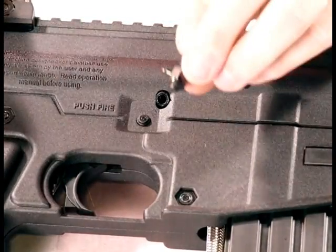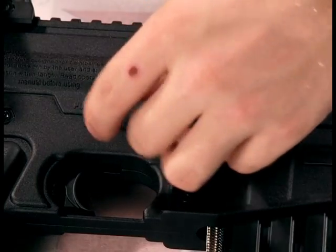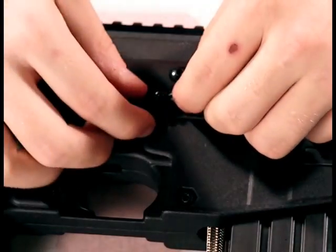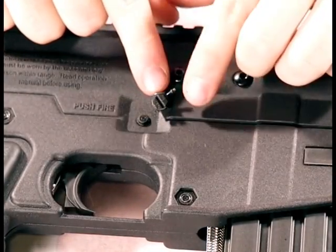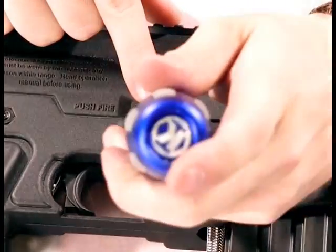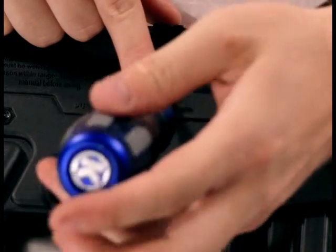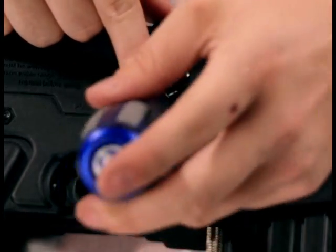You want to grab your banjo fitting that was provided and screw it in the same place. Make sure that the barb right there is oriented this way — kind of want to just hold on to it while you're screwing in the banjo fitting.